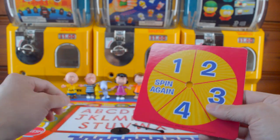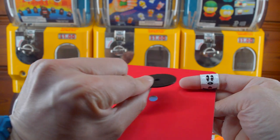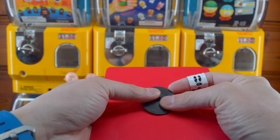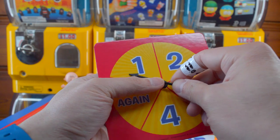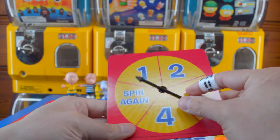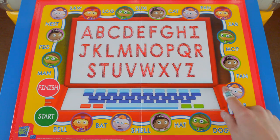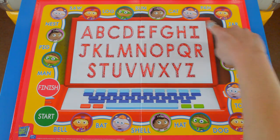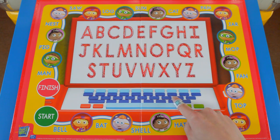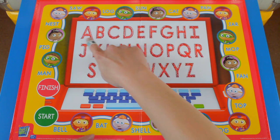In order to build the spinner, you flip it over, you put this circular piece on the back, and then you snap in the arrow. And if we do this correctly, it should spin. So this is the board of the game, and as you can tell, this looks like the computer from the TV show, with the keyboard — beep, beep, boop — and the alphabet.